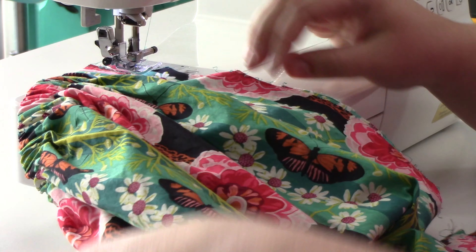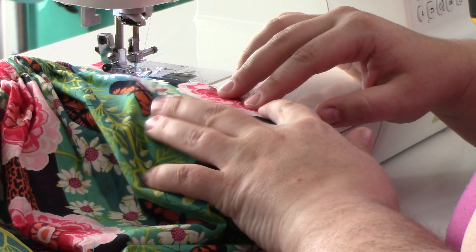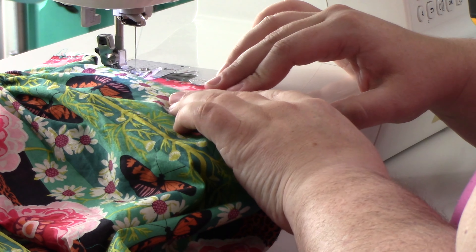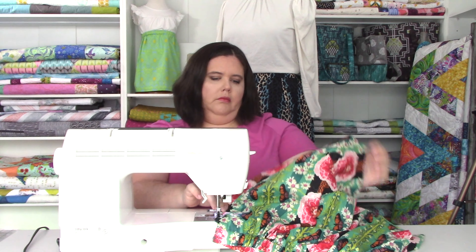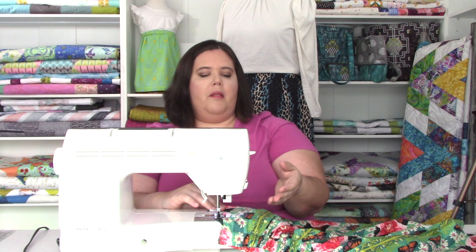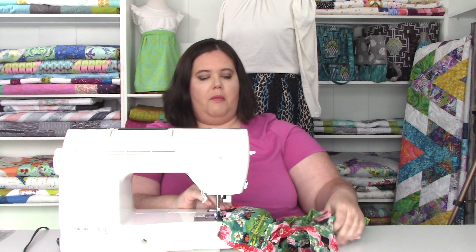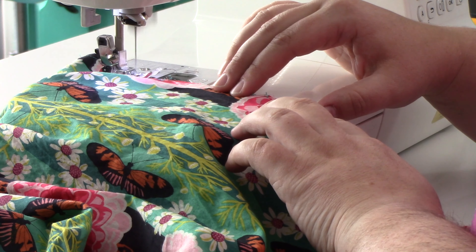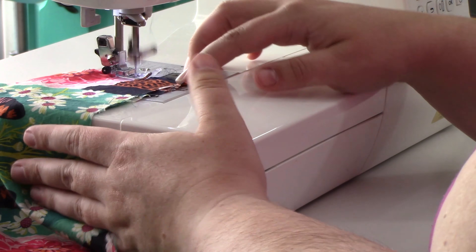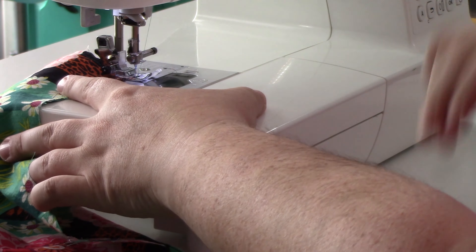Now a quarter of an inch down the other side. Once you get past the waistband, just give it a little pivot and keep going. Every so often just make sure there's no extra fabric folded under — you don't want to sew extra fabric into your seam, you want it to just be your side seams. Hold on to the fabric with your finger for as long as you can until you get to that hem. Step one is done.